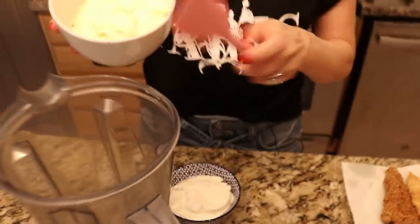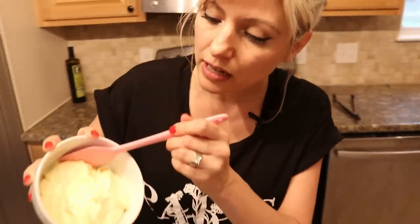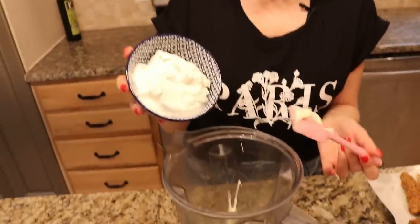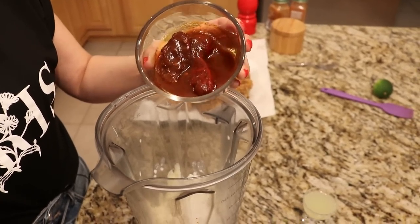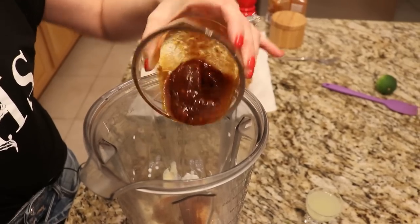Next step is our pink chili mayonnaise — it's tangy and creamy and perfect on the fish tacos. To a blender I'm going to add in our mayonnaise, sour cream, three chipotles with their adobo sauce. I will leave the recipe below, guys. But this is what gives it that beautiful pink color.